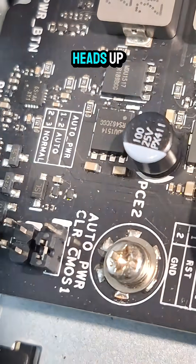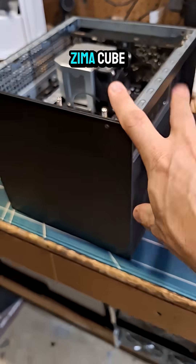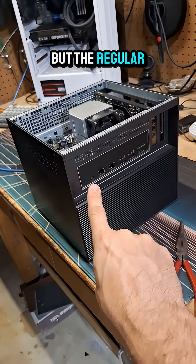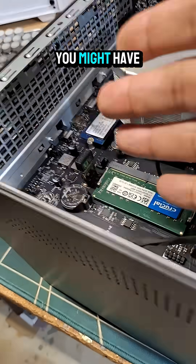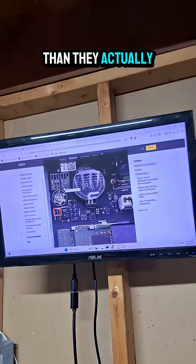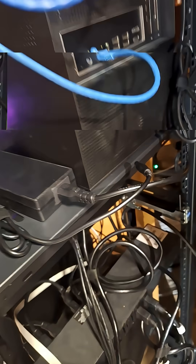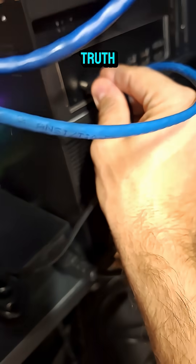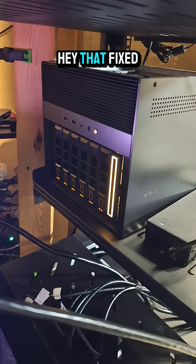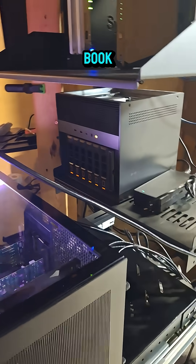Just a heads up — if you are running into the same issue and you have a Zima Cube, not the Pro but the regular Zima Cube, you might have a different-looking pin-out situation than they actually show on the website. So I'm going to jump that pin-out. Wish me luck. All right, moment of truth. Hey, that fixed it! Nice. No smoke? That's a good day in my book.